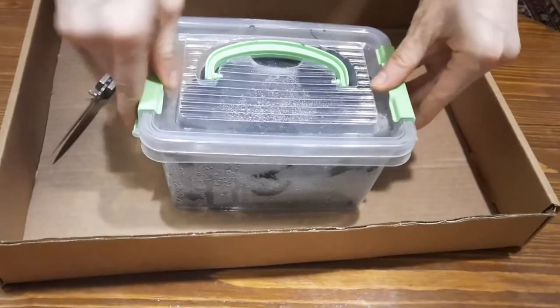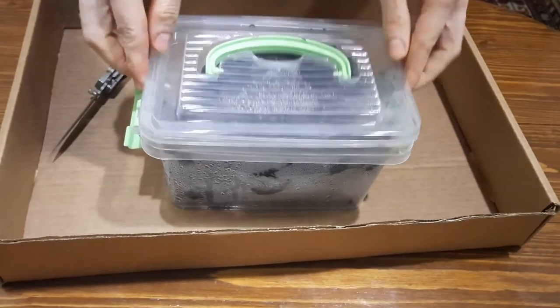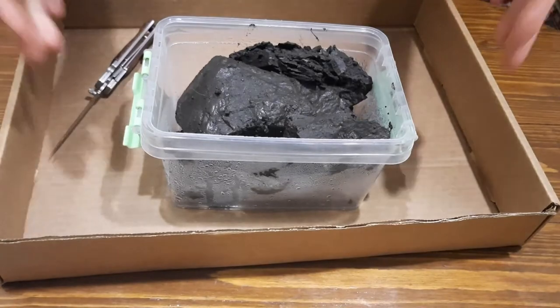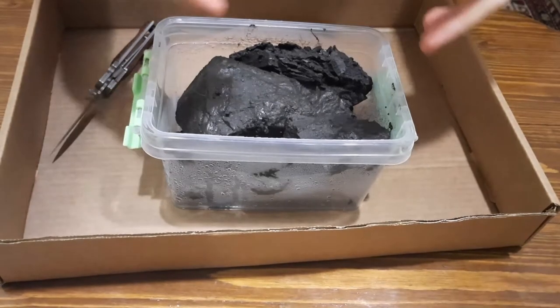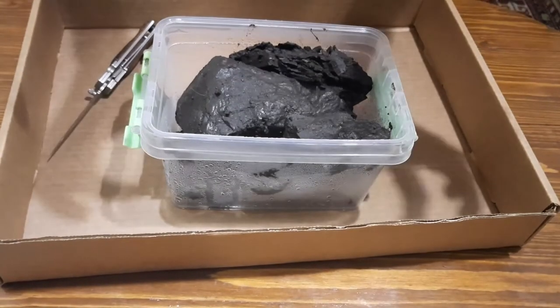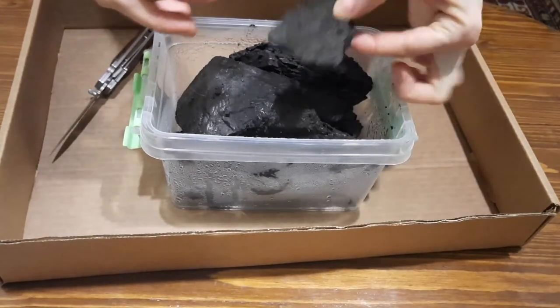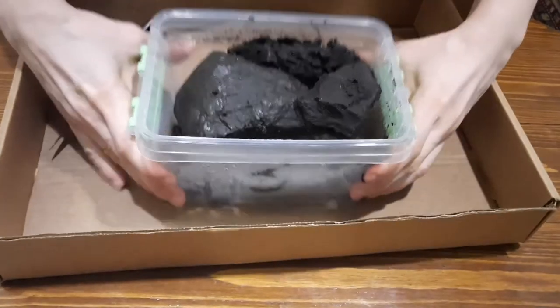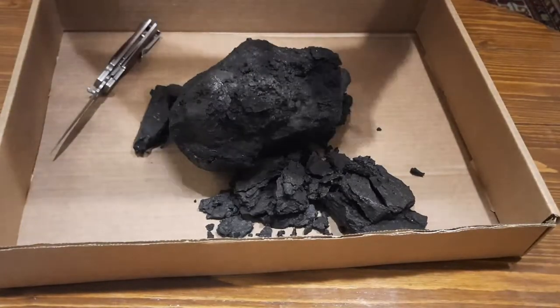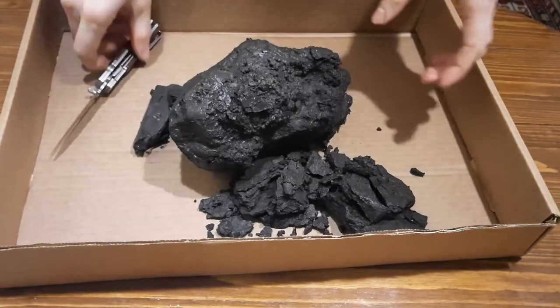Вот глина, которую мы привезли из Маркова — мы её открываем. Нам нужно, чтобы она подсохла и из неё ушла лишняя жидкость, которая в породе сейчас сохранилась. Я думаю, что её порезать или поломать будет легче не тогда, когда она будет уже сухой, потому что глина очень плотная, а именно сейчас, пока она ещё во влажном состоянии.